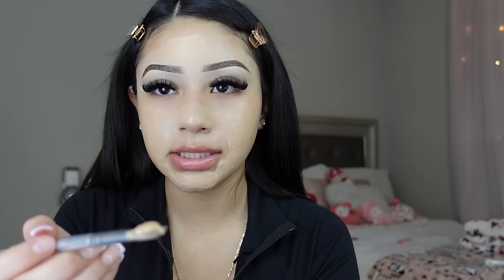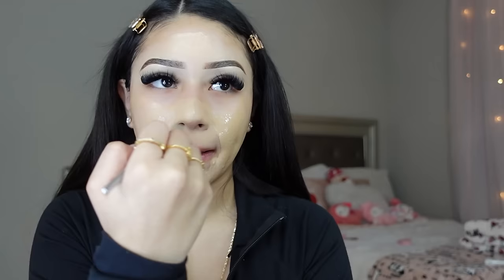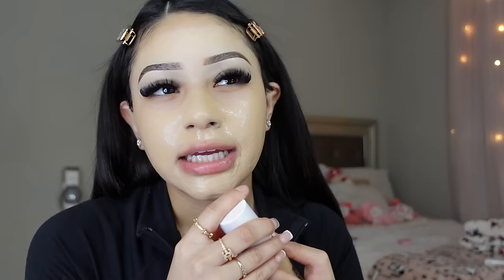For the Makeup by Mario foundation, I do one pump — it's darker than the other one — and I put it mostly on my nose. I have a huge problem with makeup separating on my nose, so I found that putting a lot of product there helps. Also, I did my lashes today — they look super pretty. My lash tech is Beauty Bar Studio on Instagram.